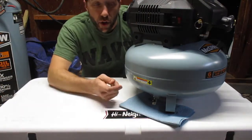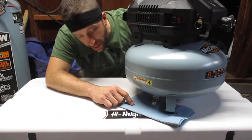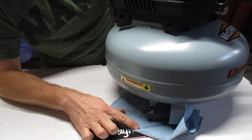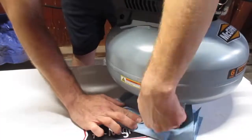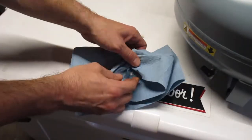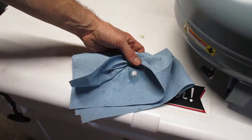As with any air compressor, you want to drain the tank completely after every use. That gets all the moisture and condensation out of there. I like to put a clean rag under there just to see what comes out. All I got out of there was just some ice — this happens a lot because when compressed air comes out of a tank, it's very cold. Nothing gross or gunky in the tank, so we know we've got a clean tank.